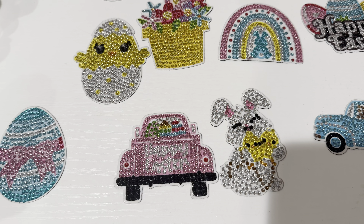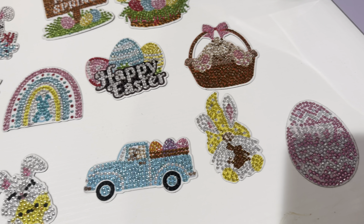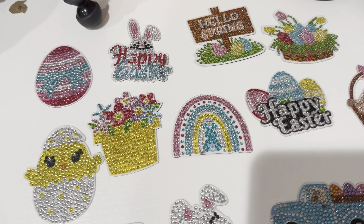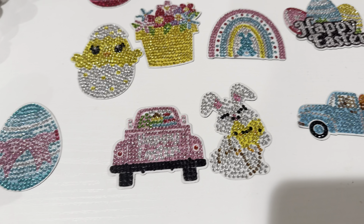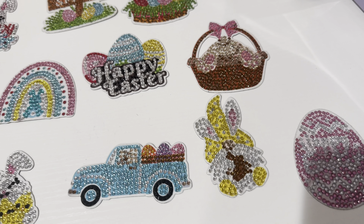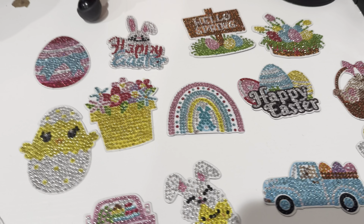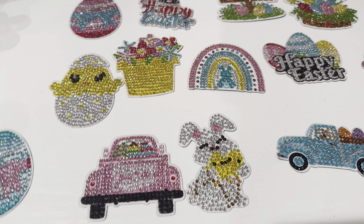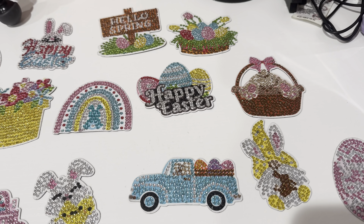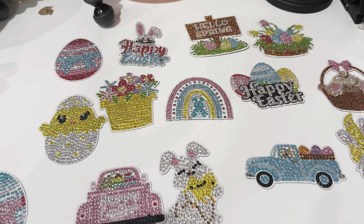Okay guys, here is the final result — I'm all done with the Mod Podge and they came out beautiful! I really love how they look. I always have so much fun with this project. Don't forget to give me a big thumbs up, like and subscribe, and turn on your notifications so you're notified of my next video. Have a blessed, safe day — I'll see you guys in my next one! Bye!